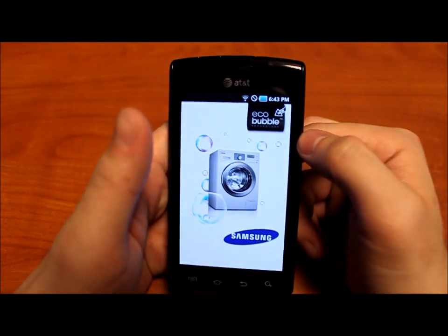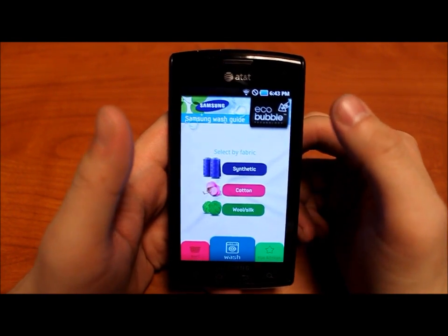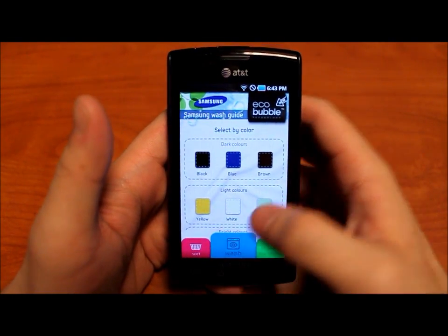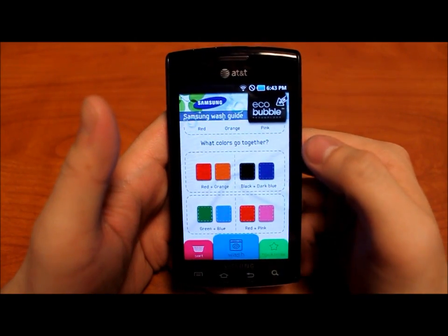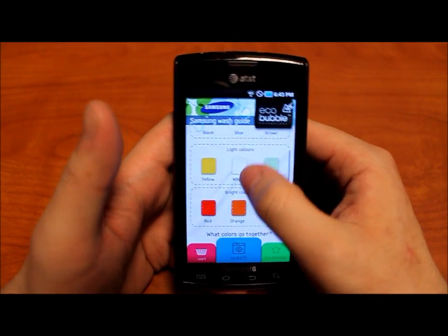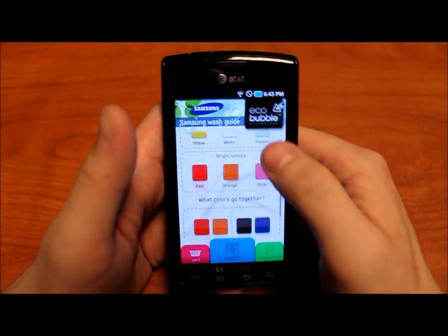So I'll start the app up here. The app itself is divided into three sections, and the first one being how to sort your clothes by their color. You can either do it by dark, light, and bright, or by what colors complement each other. If you're like me, you just throw everything together and your whites are no longer white and your colors are faded. So this is a good little guide to teach you how to do that.